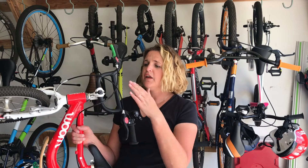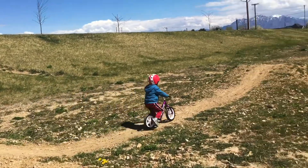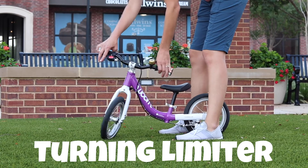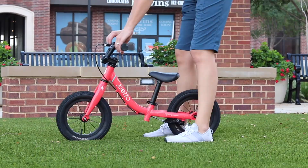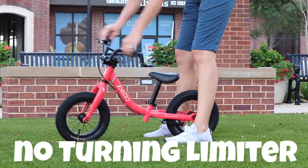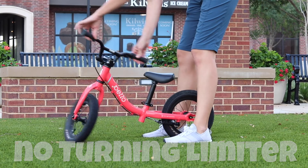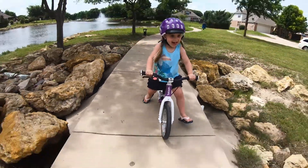Turning limiters on balance bikes prevent the handlebars from doing a full revolution around the bike, helping to prevent sharp turns and prevent brake cables from getting twisted. One of the main benefits is that they prevent a child from jackknifing the bike, and on bikes with a handbrake, they also prevent the brake cable from getting twisted around the frame and potentially stretched out. Detractors claim turning limiters essentially act like training wheels for the handlebars and prevent kids from learning proper steering. In the past, turning limiters were often too limiting, but most balance bikes with limiters today have a wide range of motion.